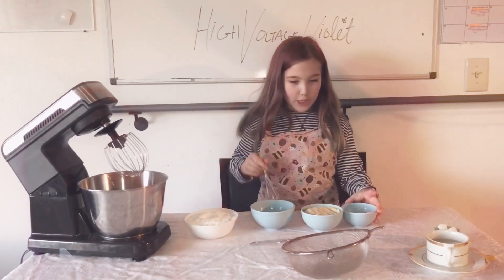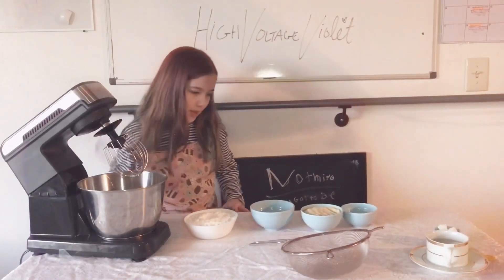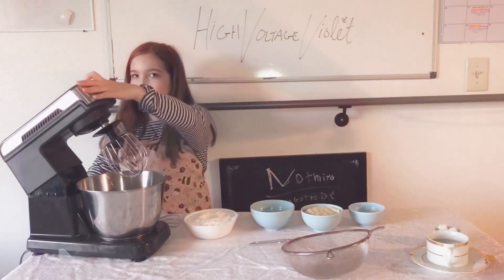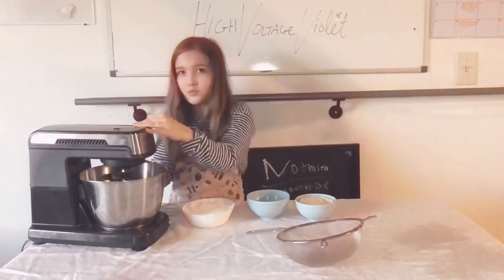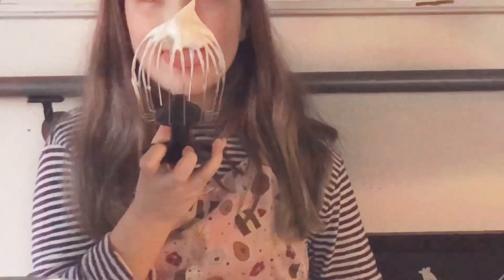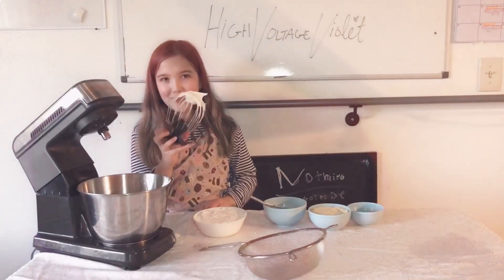Now you're going to slowly mix your egg whites with your sugar until they are nice and fluffy. This is what stiff peaks looks like.